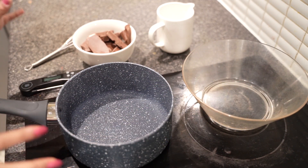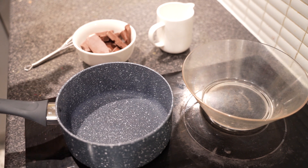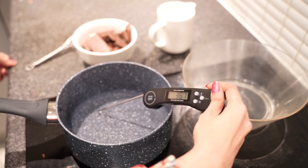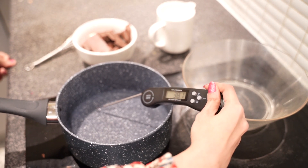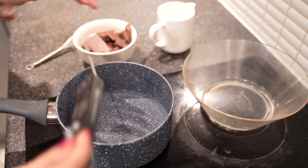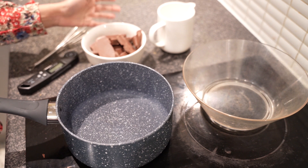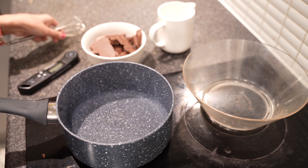We're going to let the water heat up. We want it approximately 50 to 60 degrees centigrade, around 130 degrees Fahrenheit. It's at 38 degrees now, so it needs to warm up more. Keep your chocolate ready — you can use any chocolate that you like — and you need your whisk to continuously stir the chocolate.